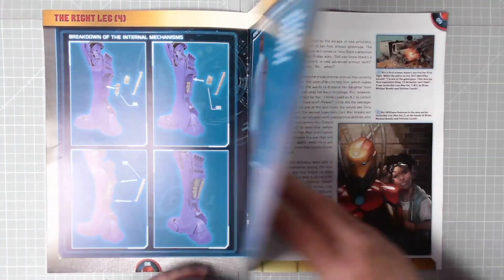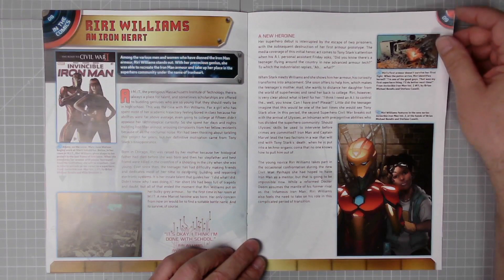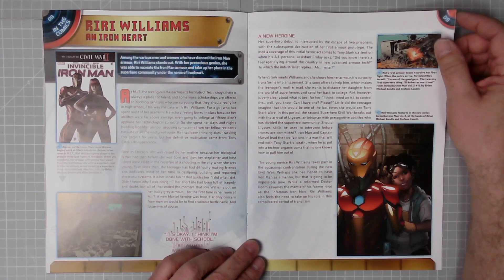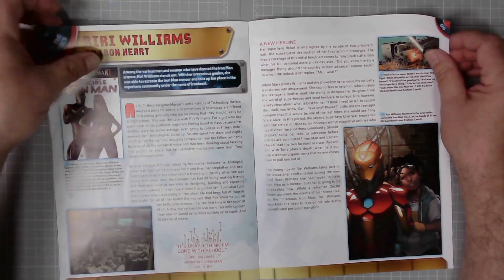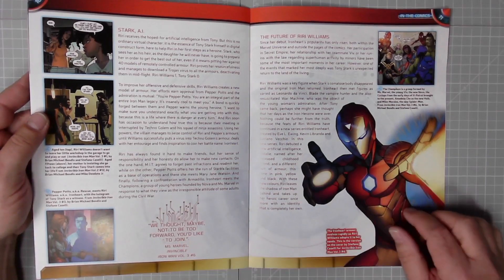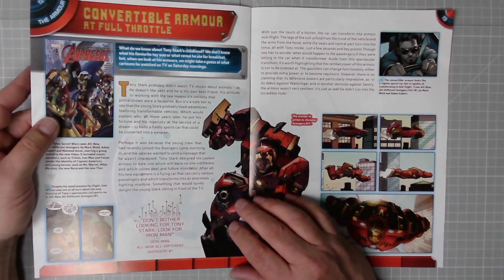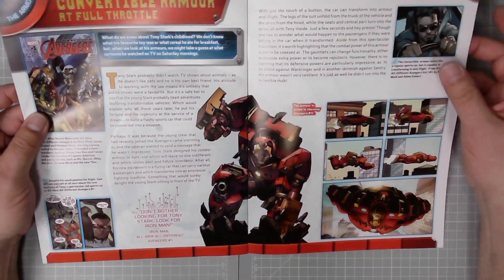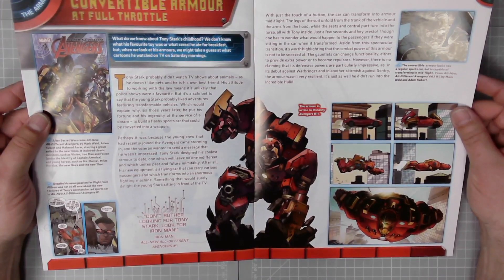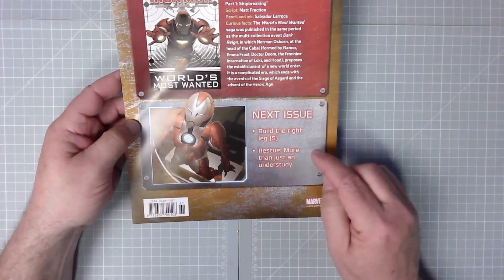We have the exploded view, and then on page eight in the comics — Riri Williams and Iron Heart. Among the various men and women who have donned the Iron Man armor, Riri Williams stands out. With her precocious genius, she was able to recreate the Iron Man armor and take up her place in the superhero community under the name Iron Heart — excellent stuff. On page 12, Convertible Armor — At Full Throttle: 'What do we know about Tony Stark's childhood? When we look at his armors we might take a guess at what cartoons he watched on TV on Saturday mornings.' Cracking artwork as always. Next issue: build the right leg part five — Rescue: More Than Just an Understudy. I think that's Pepper Potts.